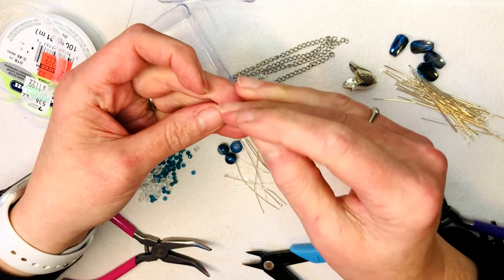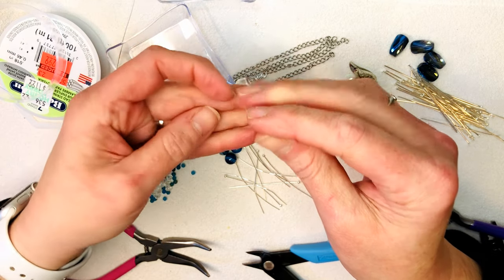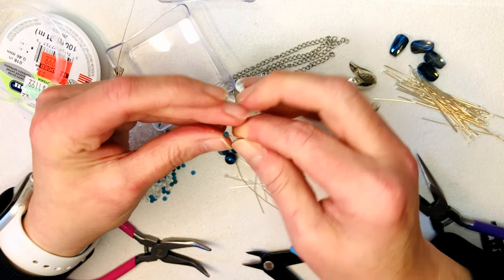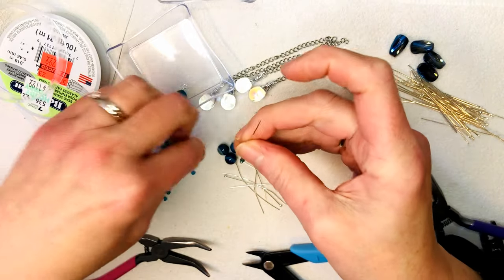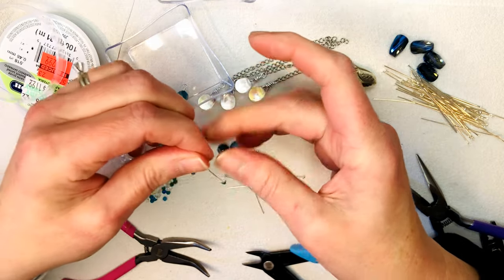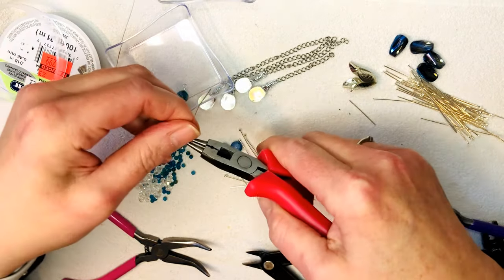Let's do some of the smaller ones too. These are so teeny tiny — I love teeny tiny beads. Maybe we can do the little ones with the bicones together — that would be pretty. Let's do that for some of them so we can really mix it up.